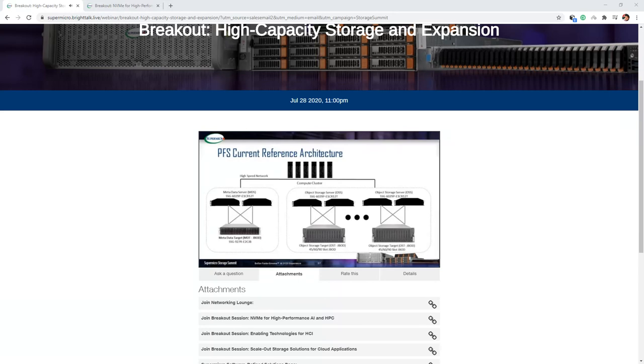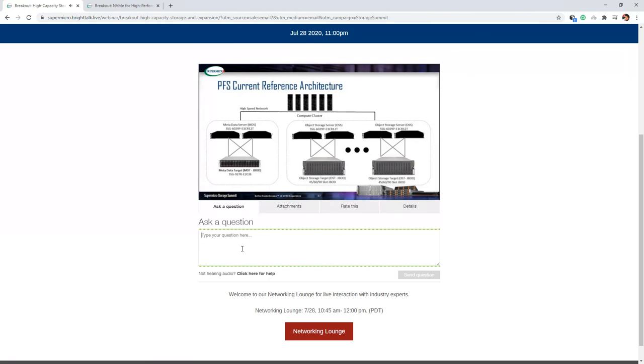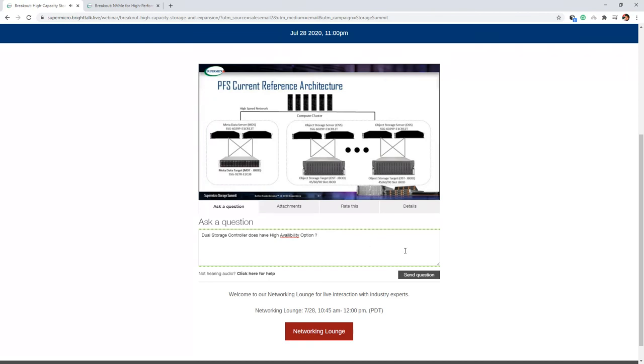The current reference architecture uses external servers. On the left are two metadata servers, cross-cabled in a dual-initiated fashion to a JBOD with 24 SAS drives. On the right are file servers similarly cross-cabled to a 45, 60, or 90-slot JBOD, with customizable memory and CPU as needed. At the top is a high-speed network, classically 100-Gigabit Ethernet or InfiniBand, moving to 200-Gigabit Ethernet and InfiniBand in the next generation.